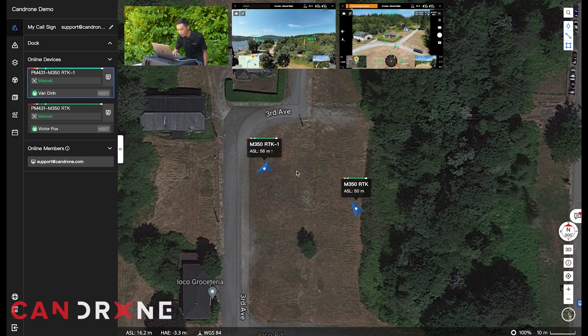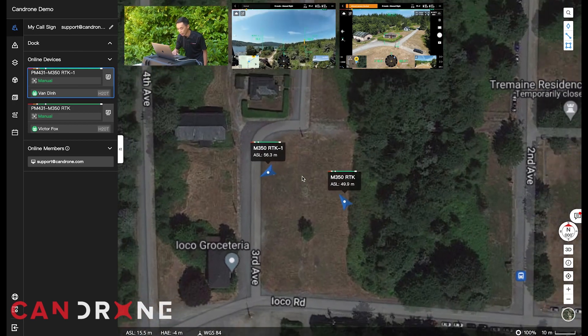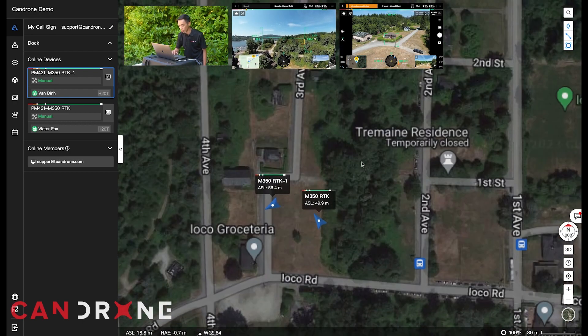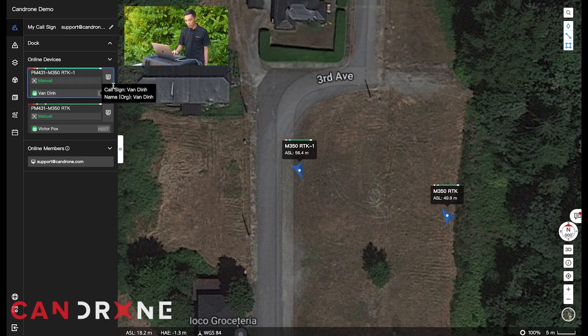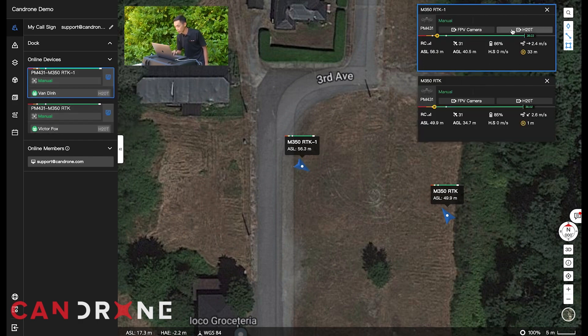Looking at the interface here, you'll see that both drones are in the air at once, and you can have really an unlimited number of drones in the operation. We can see the altitude and remaining power levels. To access the live view of both drones, I'm just going to click this button right here and you'll see the call sign for each aircraft, and we'll enter into the camera view — either the FPV camera or the camera attached to it.